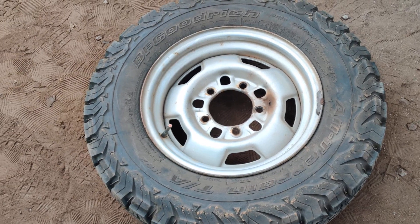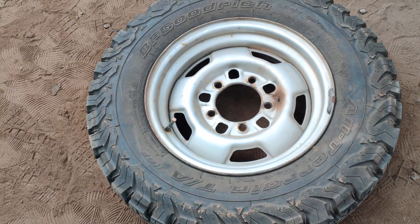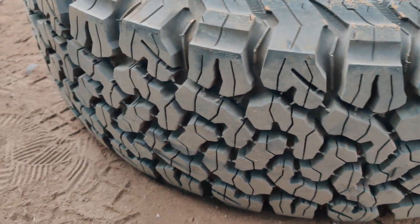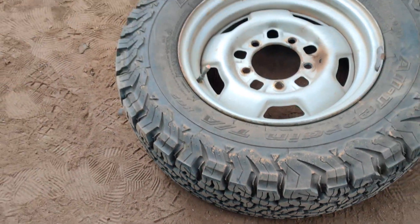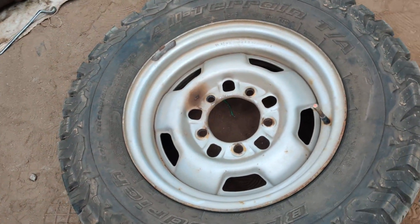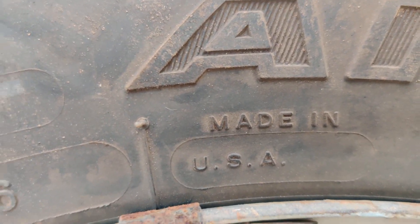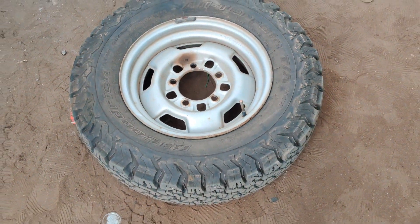These are the BF Goodrich tires which have been installed on the stock rims. This is a BF Goodrich tire, size 215/75/15 — you can check out the tire pattern, which is really good. The best quality about BF Goodrich tires is the sidewall is very strong, and it's made in USA — a totally US-made product fitted on the Gypsy stock rims.